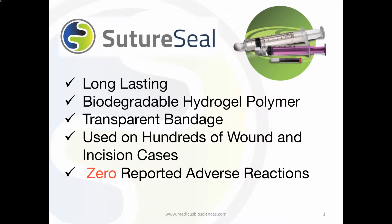SutureSeal is a long-lasting, transparent bandage that is used for both wound coverage and suture coverage. It is a long-lasting, biodegradable polymer that has been used on hundreds of wound cases with zero reported adverse reactions.